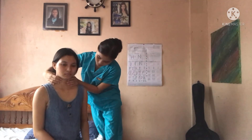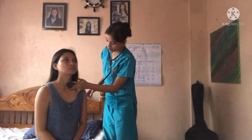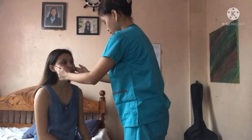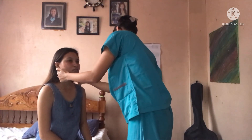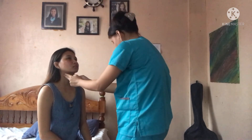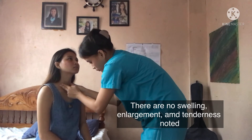Now I am doing a posterior approach to palpate the thyroid. This is done only if you can see an enlargement of the thyroid. Now let's proceed to assessing the lymph nodes of the head and neck. The lymph nodes to assess are the following: preauricular nodes, postauricular nodes, occipital, tonsillar, submandibular, submental nodes, superficial cervical nodes, posterior cervical nodes, deep cervical chain nodes, and lastly supraclavicular nodes.